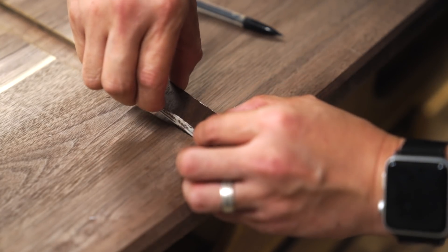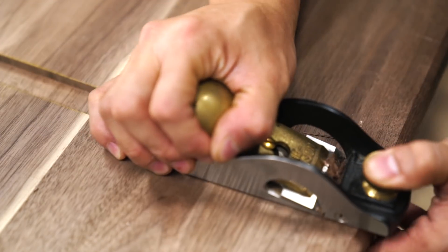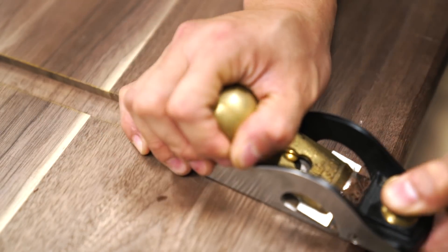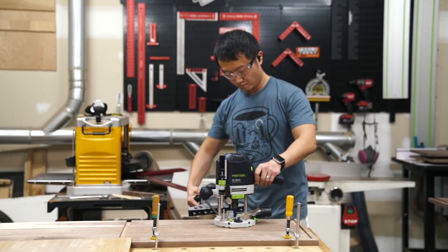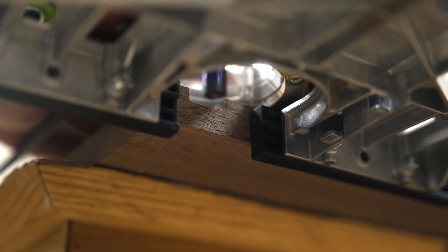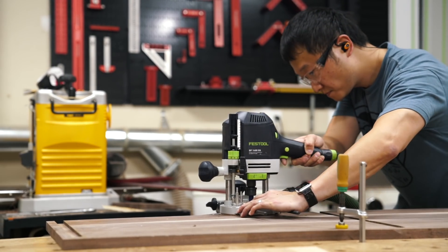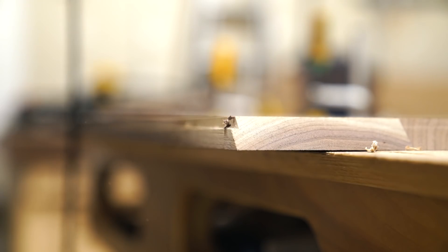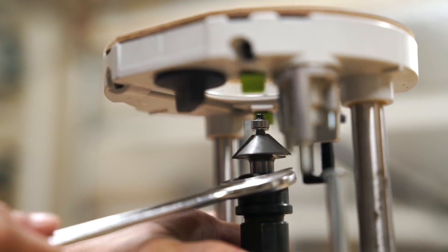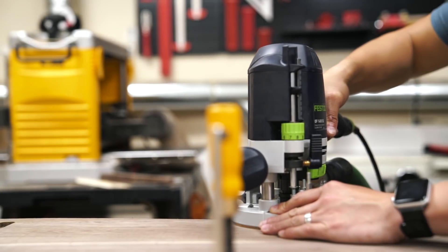Luckily this was on the bottom face of the top panel so nobody will ever know unless they watch this video. And since I don't think my parents watch my videos, I think I'll be good. With that half-inch bit still in my router, I cut a quarter-inch rabbet along the back edge of my pieces for accepting a back panel later. And to add just a little bit more style to the bench, I swapped out for a chamfer bit to add a bevel along the front edges of the panels.